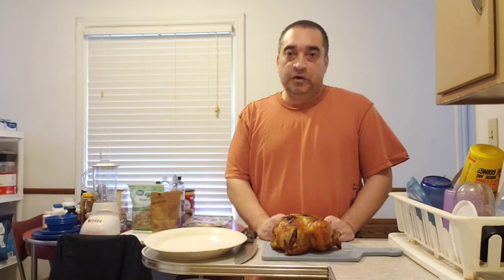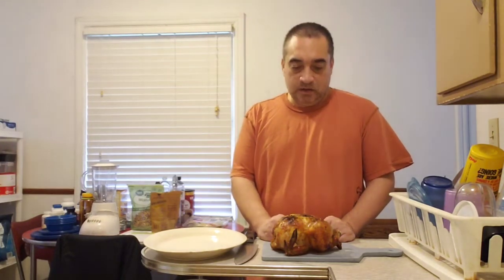Believe it or not, some people are intimidated by cutting a rotisserie chicken. If your friends are like my friends, they'll judge you by how you carve your rotisserie chicken. Rotisserie chickens are pretty cheap — you can get them at Walmart for $4.89. This one I got at Drug Mart for $6.99.